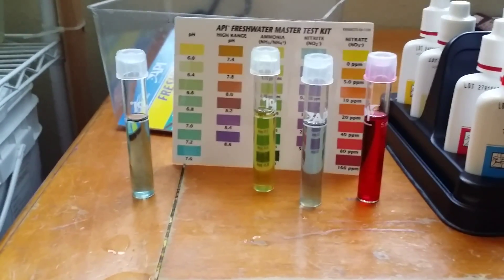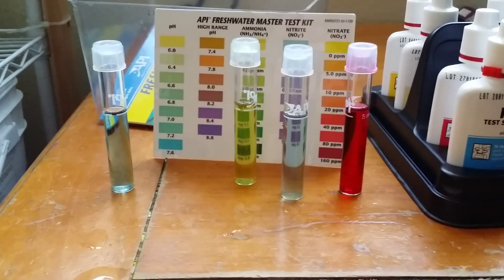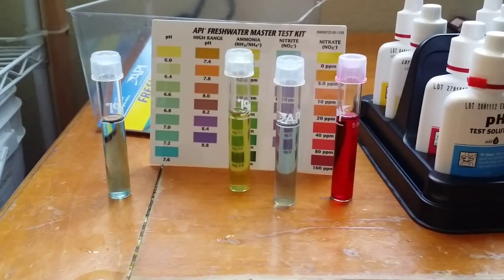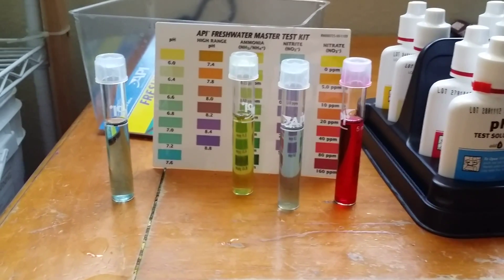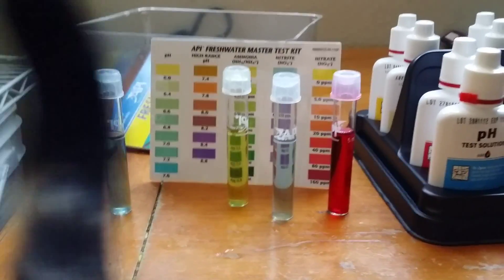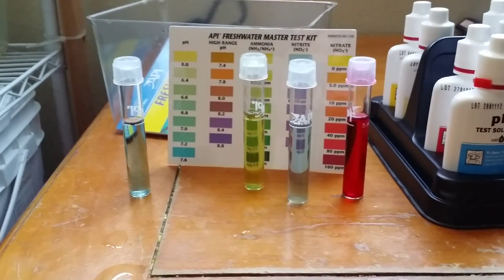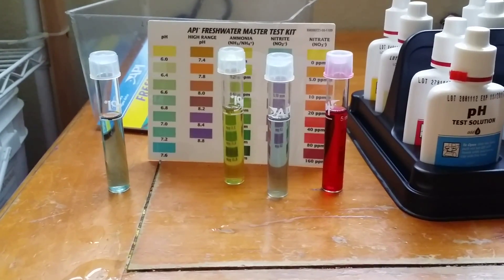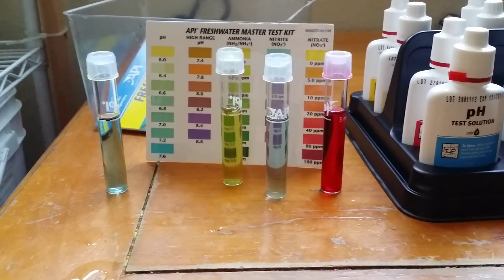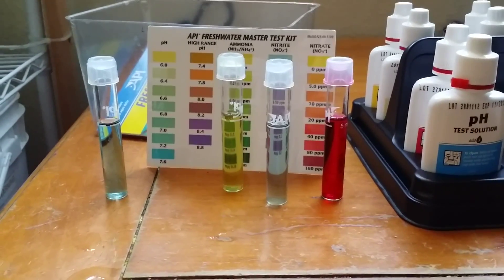Any feedback would be great. I'm going to be looking online to see if there are any harmful effects. As far as I know from what I've read so far, there isn't — the only effects it can cause are like an algae bloom, or it just means there's too much fish waste in the water, causing the bacteria that produce the nitrates to have plenty of food and cause a build-up that way.